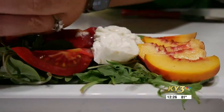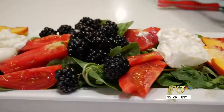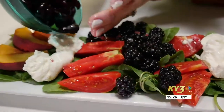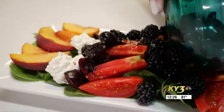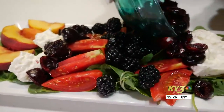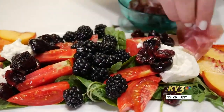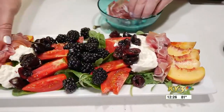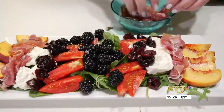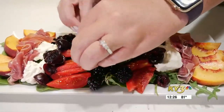We're going to take some blackberries and put them right down the center here. Then I've got some cherries where I have cut out the pit and cut them in half — I'm going to line those up along the sides as well. We've got mostly sweet here, and we want to balance it with a little bit of salty and also a little bit of protein. So we've got some prosciutto that I cut into smaller pieces and folded up, and we're going to push that in next to all that fruit. Prosciutto goes so well with everything on this tray.